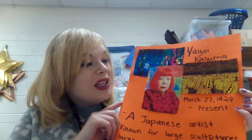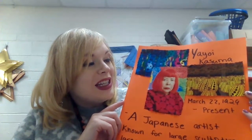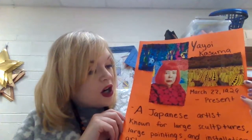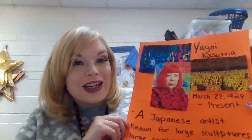She is still making tons of art projects today. She was born on March 22nd, 1929 and is still alive and well making her polka dotted creations. She is an artist from Japan and she is known for making large sculptures, large paintings, as well as installations.